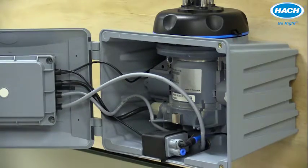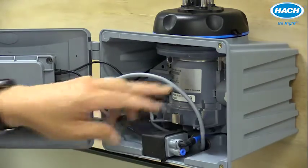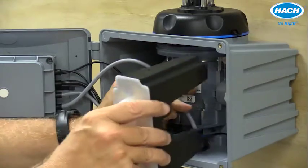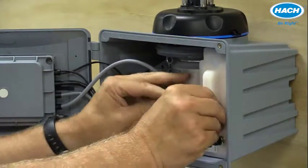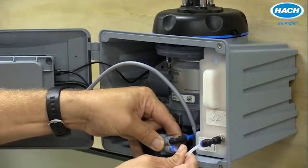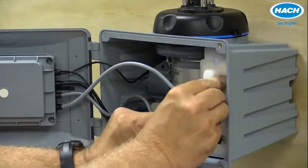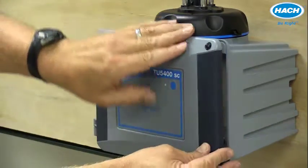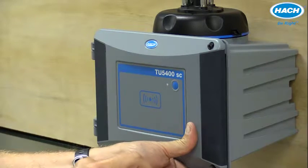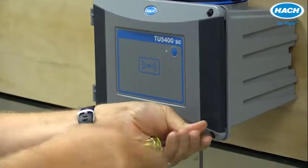Before closing the door, this is a great opportunity to install the desiccant cartridge to keep humidity from causing any problems with the sensor. It simply slides into place and the tube can be connected to the quick connect on the side of the pump. Then we can close the door and tighten the two screws in place.